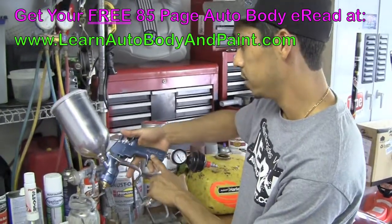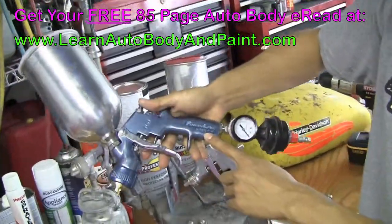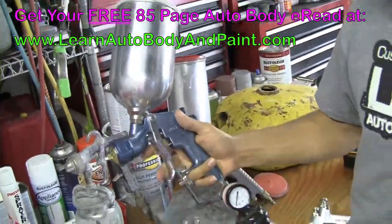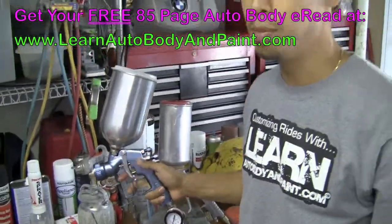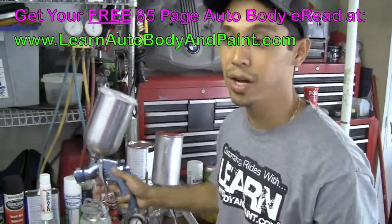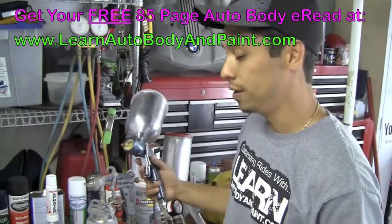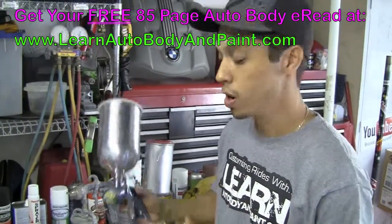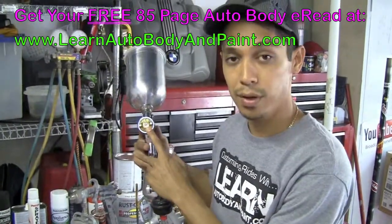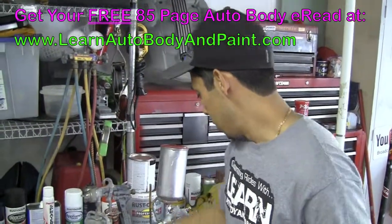This one is a Finish Line series by Devilbiss. I paid about $160 for this setup — not a bad gun. It's mid-class, not top of the line, not the cheapest, but it works pretty well. When painting base coat, clear coat, or enamels, you want to use at least a 1.3 to 1.4 nozzle size tip. That's all you really need to know when painting.